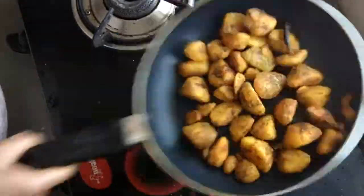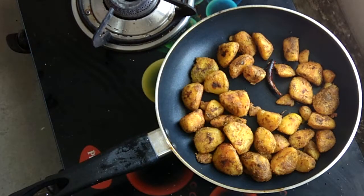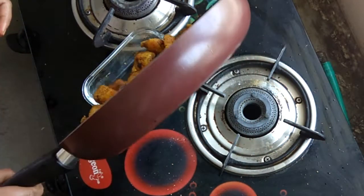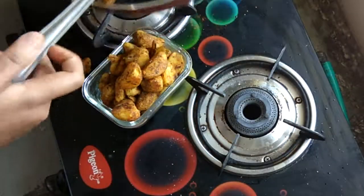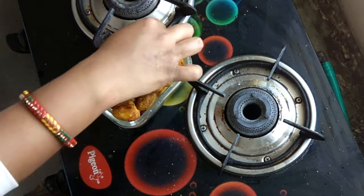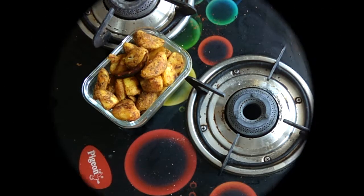They are ready to serve. I hope you will enjoy this recipe today. You can serve them with dal fry — it will be very tasty. This is my channel for nice and delicious recipes. Don't forget to subscribe and like this video. Thank you very much.